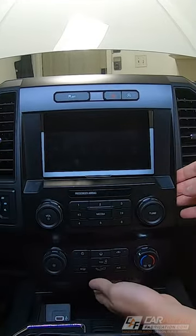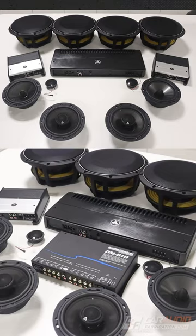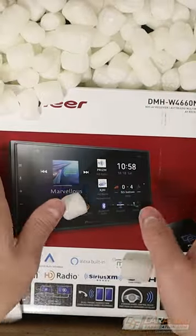Here in my truck I don't have wireless Apple CarPlay or Android Auto, so it's time to make an upgrade. I also have a bunch of aftermarket car audio gear I want to install, so I'm going to start with upgrading to this head unit.